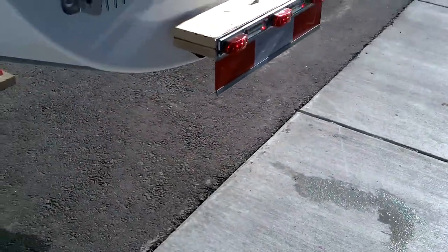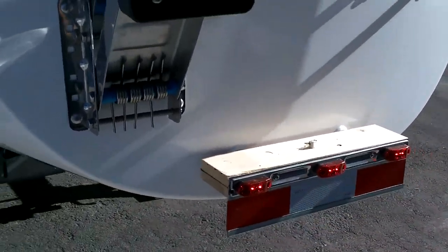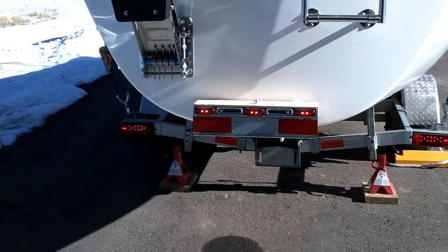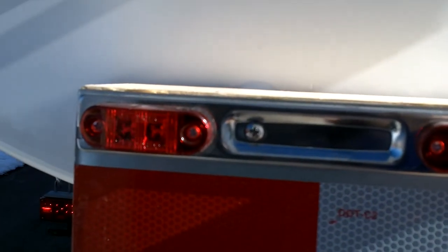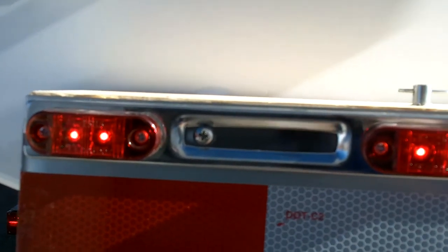It comes right off easily. At first I was thinking about trying to hook it into the trailer electrical system, but that seemed like a real pain, so it just has a little on/off switch for the 9-volt battery. Works really nice.